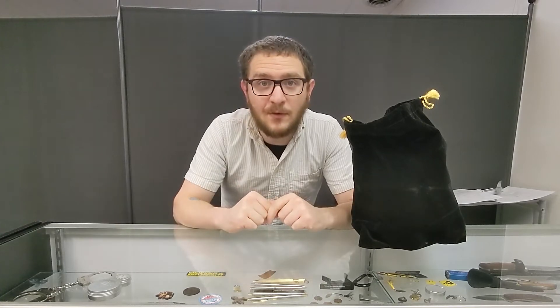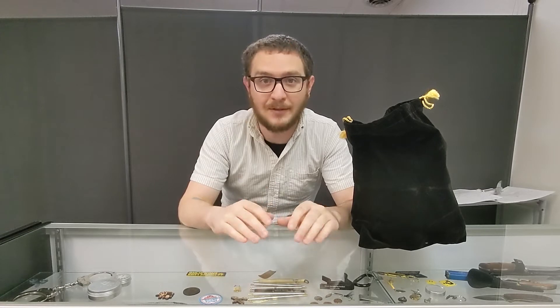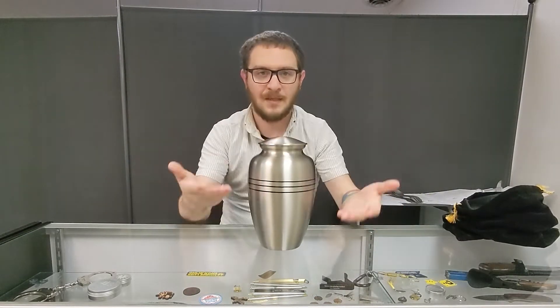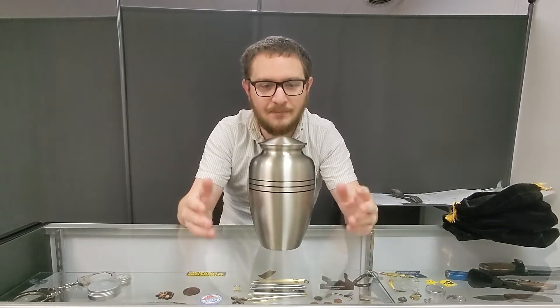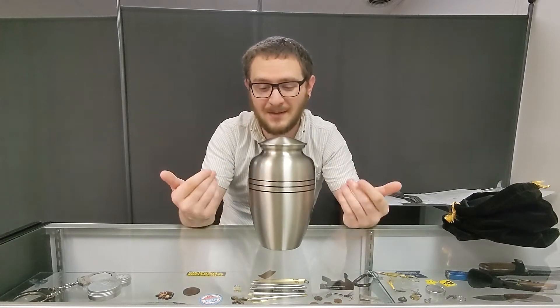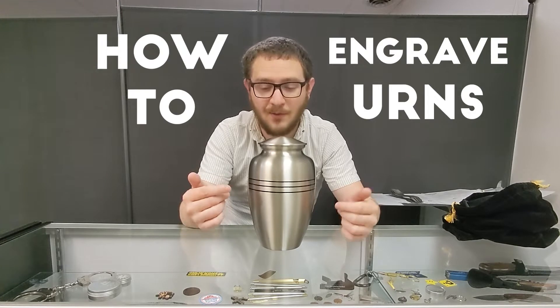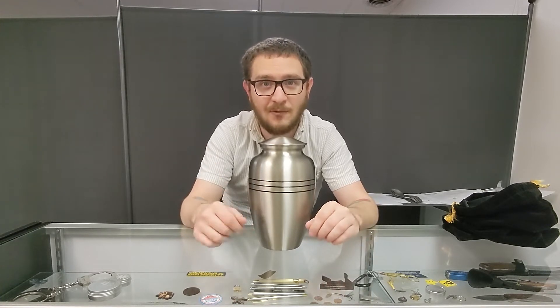Hey guys, what's up? It's Alex over at Laser Everything, and today we're going to be tackling a really unique object. It's an urn. I know it's not the most pleasant thing, but we're going to be able to really help somebody out today. We're going to give them something beautiful that they can feel really good about having their loved ones in. And we get to practice working on some weird stuff, so hang out if you want to learn how to engrave urns. We're going to be working with the fiber laser today, and that's enough chatting. Let's get right into it.